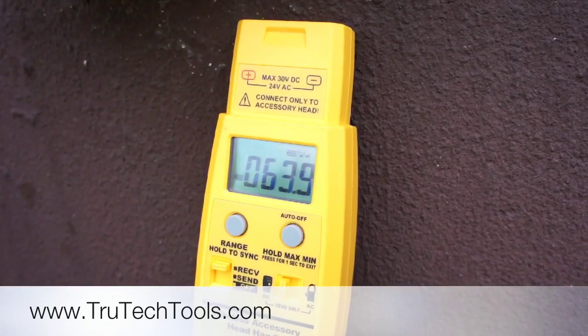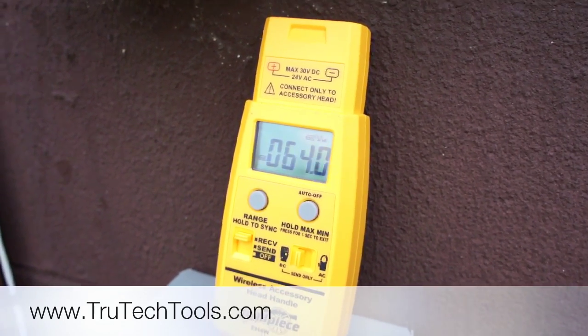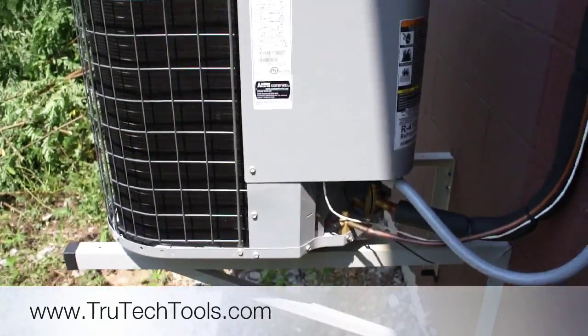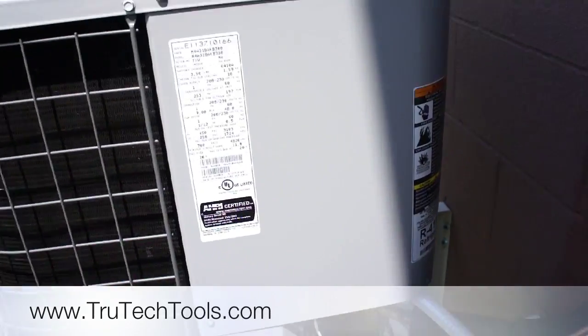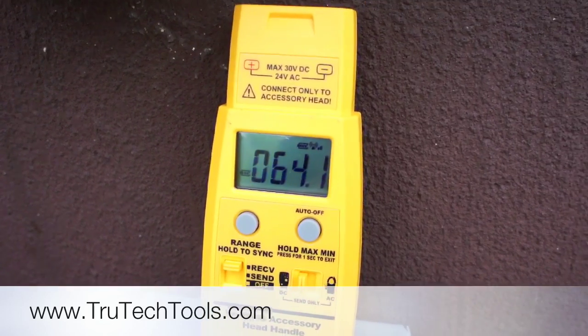Just in case you're curious if it really works next to the condenser — maybe there's interference from electrical or anything like that — I'm standing down here at my condensing unit now, on the building, behind the building, and we've got our wireless wet bulb reading right out here. Pretty slick stuff.